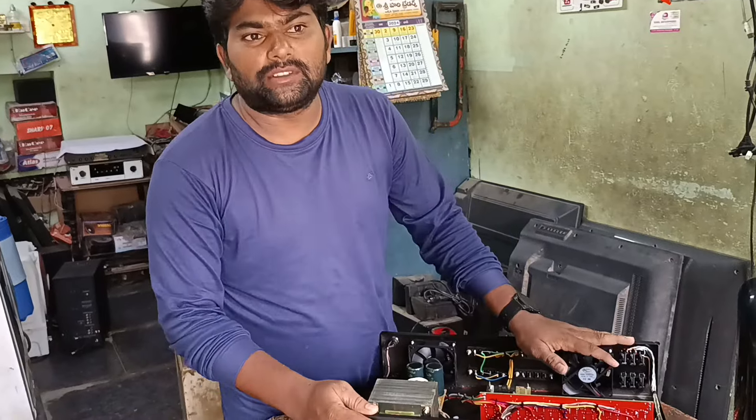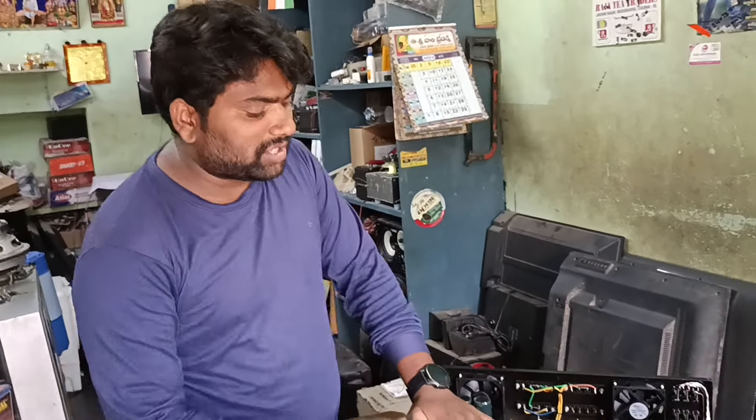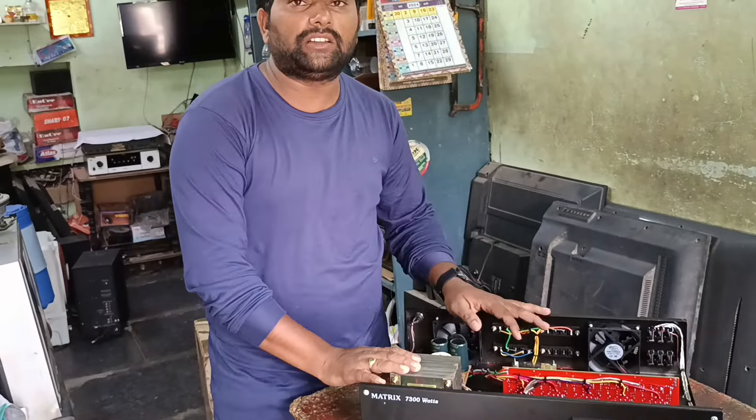Friends, this is the J-Wire system. This is the power amplifier — specifically the 5-channel power amplifier design.